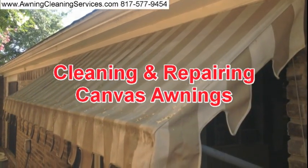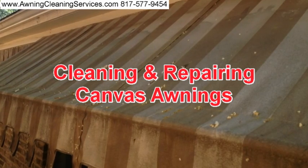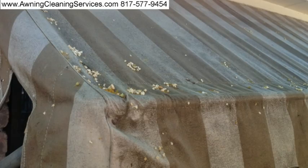Hi, this is Wayne with Specialized Maintenance Awning Cleaning Service in the Dallas-Fort Worth Metroplex. Today I'm going to show you a series of pictures of an awning that has lots of mildew, mainly because it's in the shade.